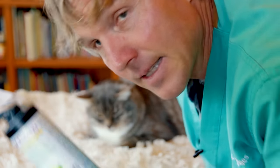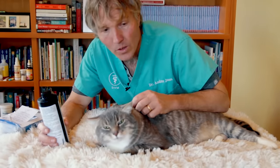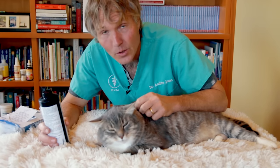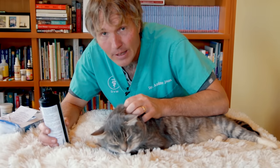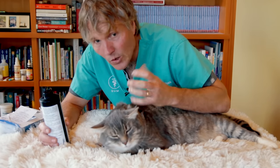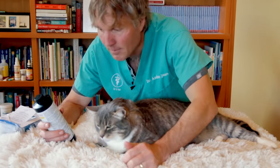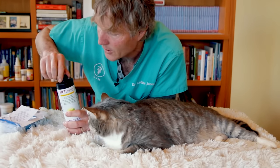The second option is MCT oil — something I actually use daily for energy and brain health. MCT oil is primarily derived from coconut oil. Coconut oil is anti-inflammatory and antibacterial, so it helps with those inflamed and sometimes secondarily infected ears. The oil itself also smothers the mites, killing them at each stage — egg, larvae, nymph, and adult — throughout their life cycle.